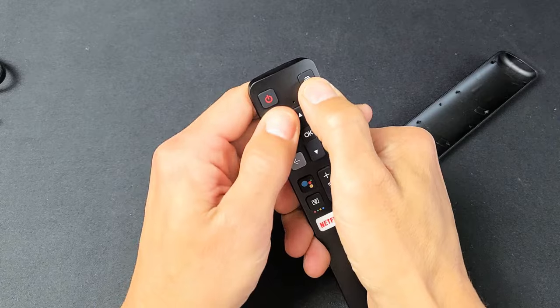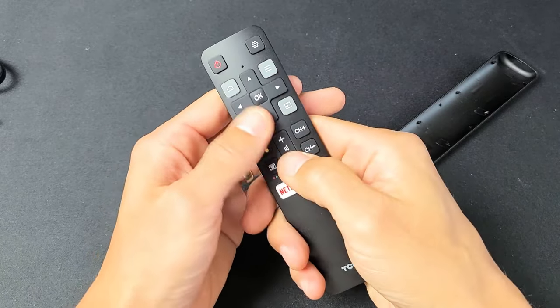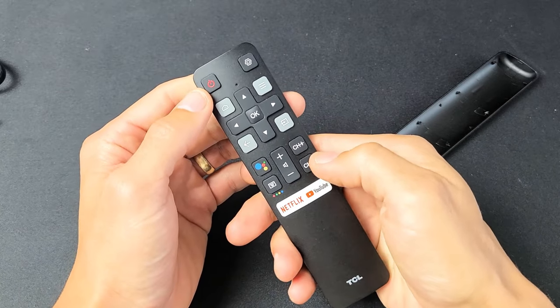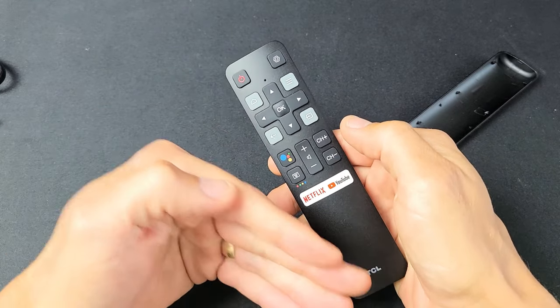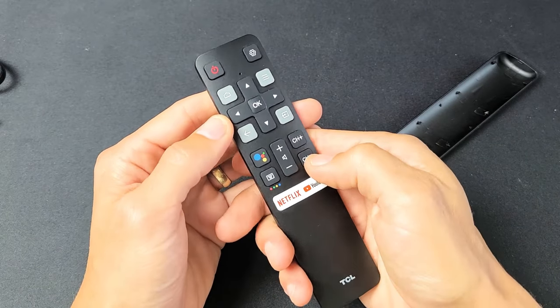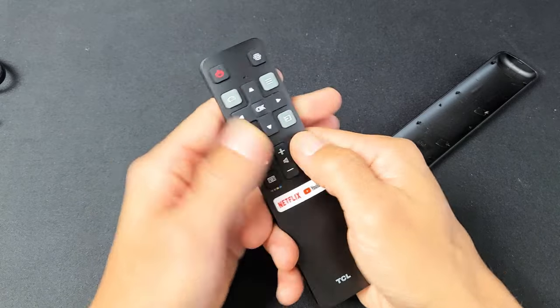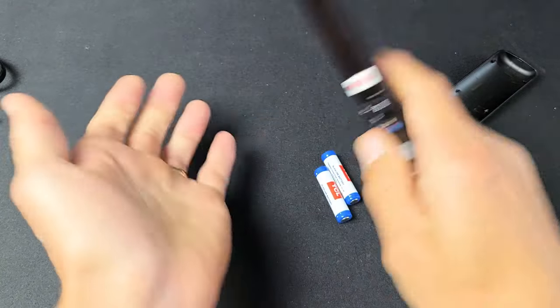What happens is it's possible you can get water, hand lotion, sweat, or soda stuck in the remote, and sometimes it'll cause an issue with one button which can cause havoc on the entire remote. So keep pressing every button, and if you feel anything that's kind of hard or stuck, keep pressing it to unjam it. Keep doing this all over, then give it a couple of whacks.